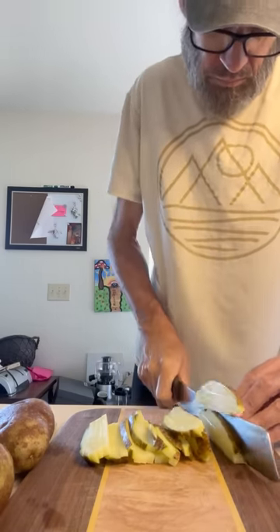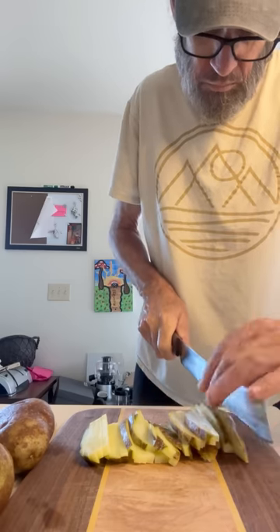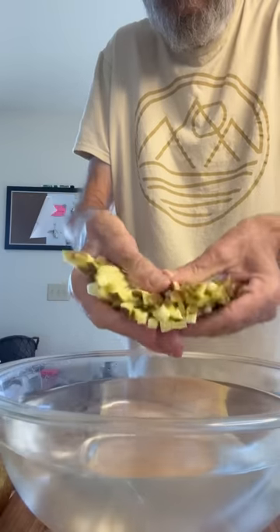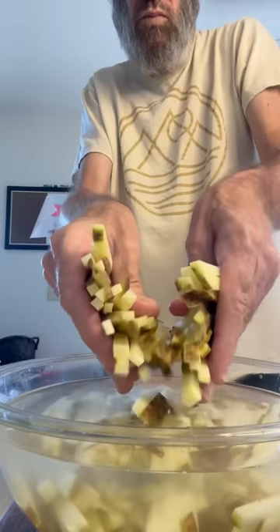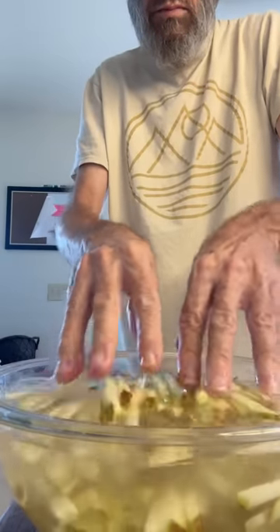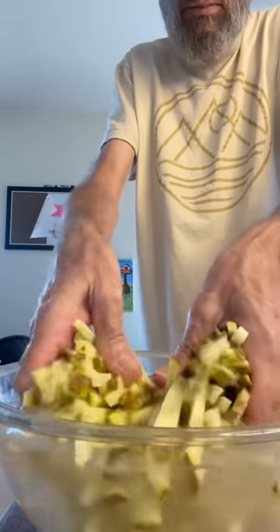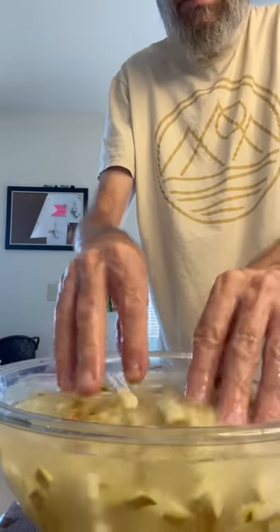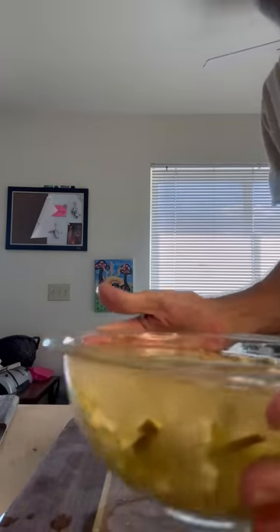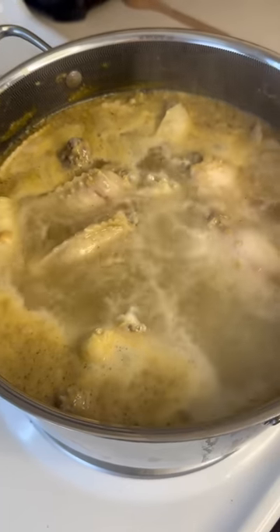I get those all done and then I put them in some water. That water is going to start leaching some of the starch out, and I'm going to let them sit in there for about 30 minutes. Get them all in and move them around a little bit. Be sure you have a bowl big enough to cover all of these because we don't want any of them to turn brown — if they're hitting the air, they're going to start oxidizing. Set those aside.